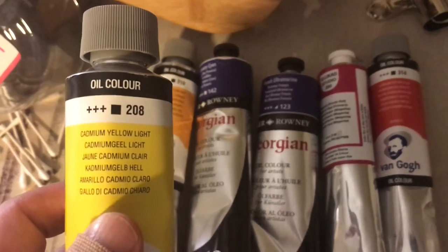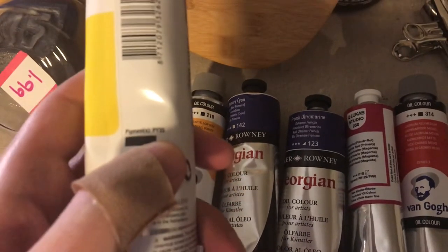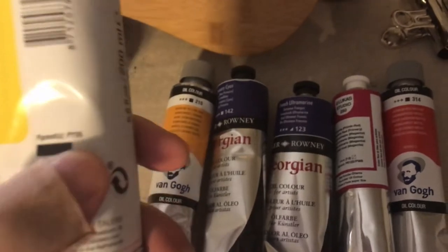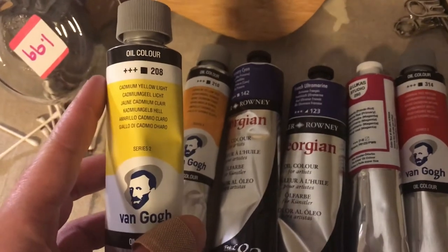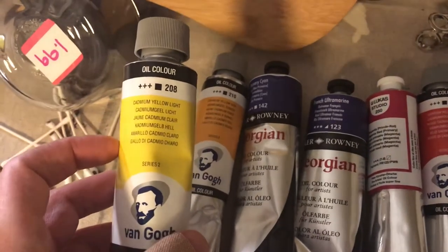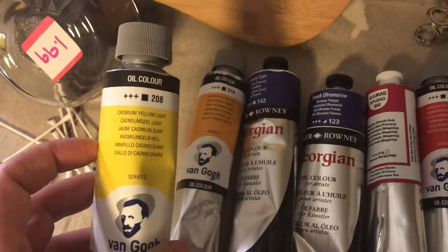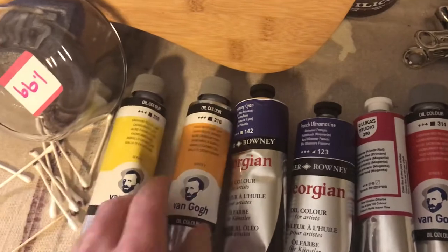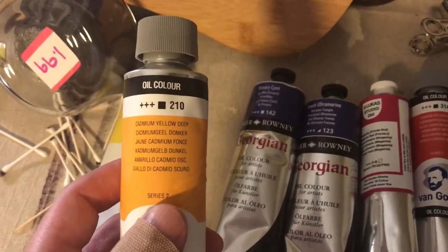This is cadmium yellow light — you can see it's PY35. What's confusing is you'll see other colors also called PY35 and yet they're a different color. I guess they can do different things to the same pigment and get a different color. So this is my warmer yellow, called cadmium yellow deep.